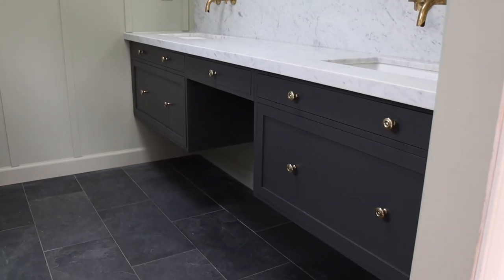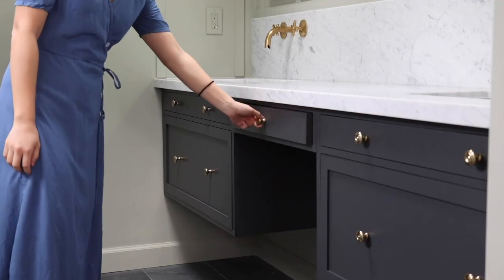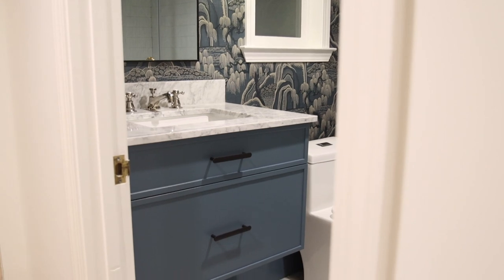Hey guys, this is Caitlin. Today I want to share with you how I build a small floating vanity for our home office slash guest bedroom bathroom. Last time I shared a double vanity build that is wall-to-wall and also comes with a makeup drawer in the middle. This time the vanity is smaller, so I have simplified the DIY process and also introduced a new drawer style that is simpler to build than the shaker. I've included the tools and materials for this build and also the step-by-step written instructions, so check them out if you're interested in building this project.